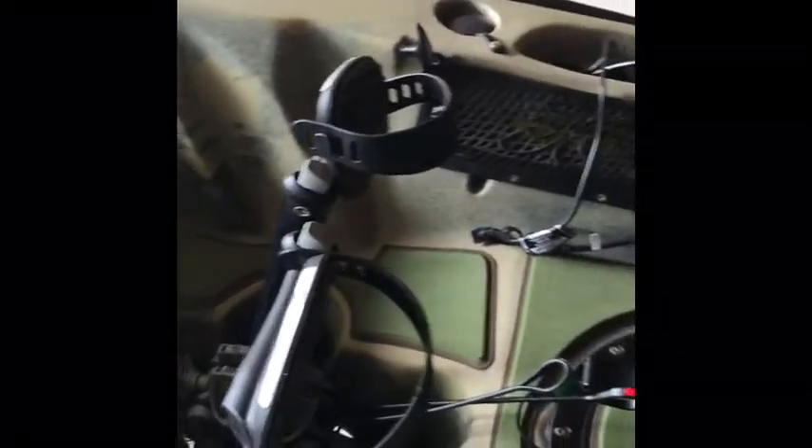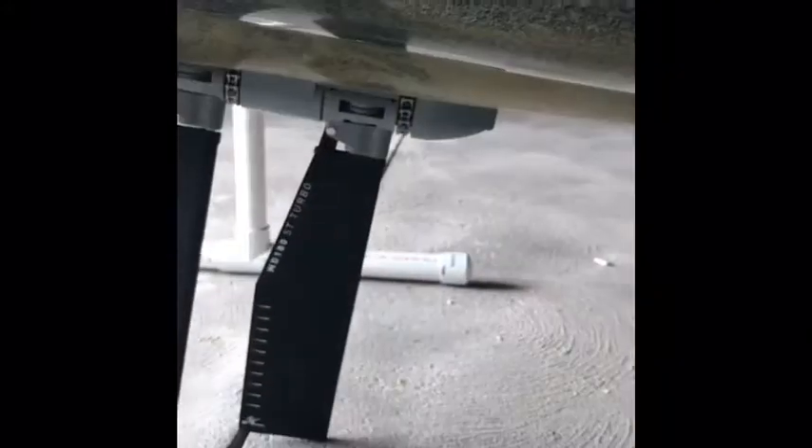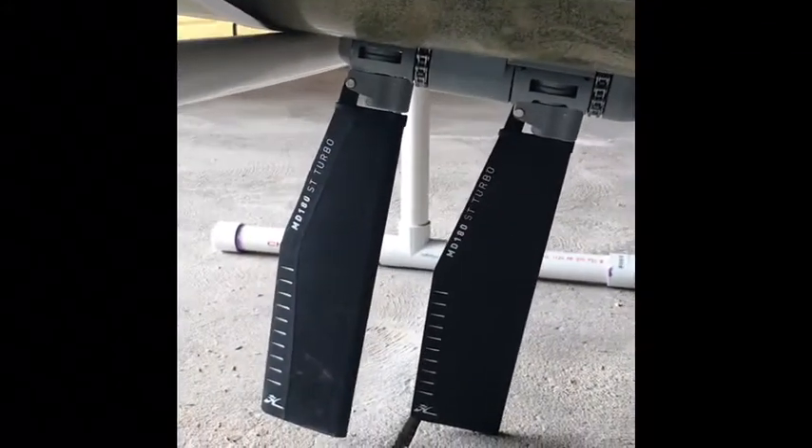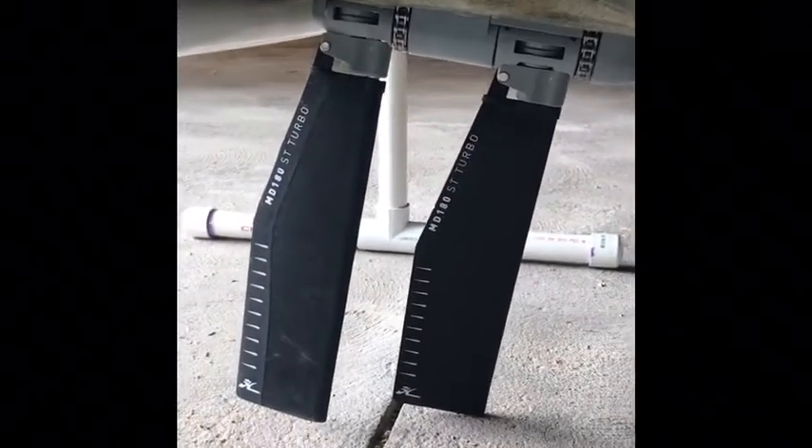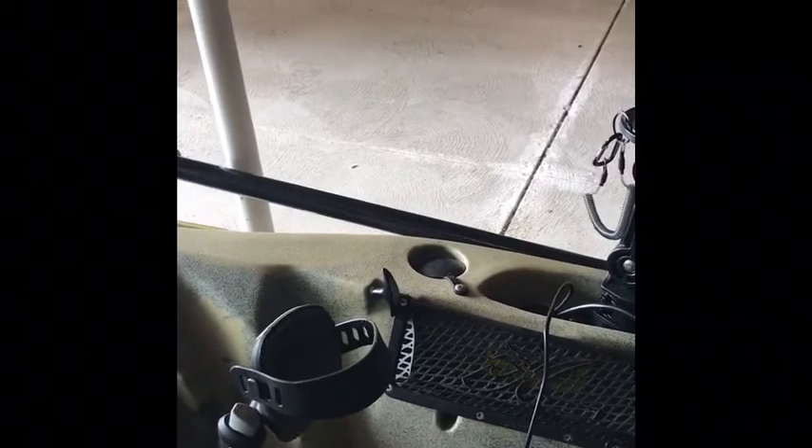This is the big money maker right here — this is what Hobie gets his name for. This is the Mirage Drive. As you can see, there are fins underneath — that's what will propel me, that's where I get my drive, no pun intended. That's my Mirage Drive, and that's what will be pushing me around the lakes.